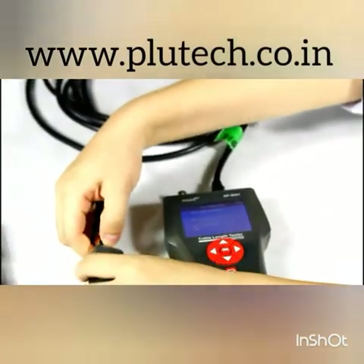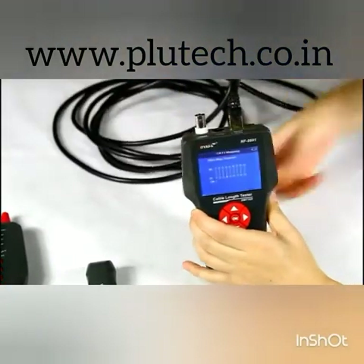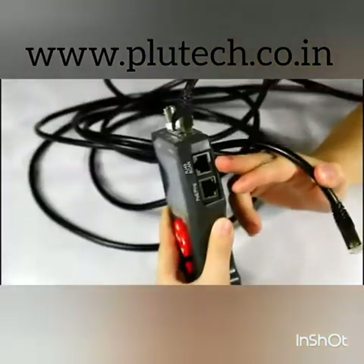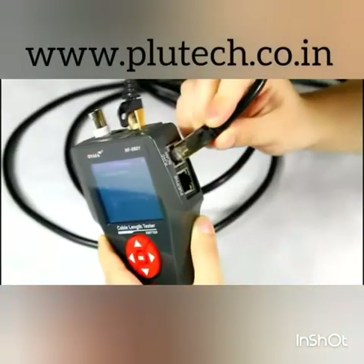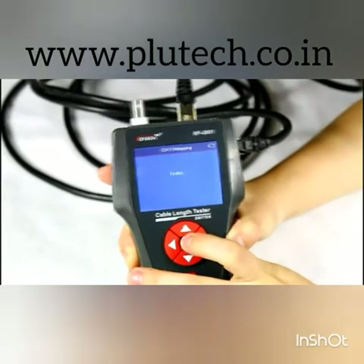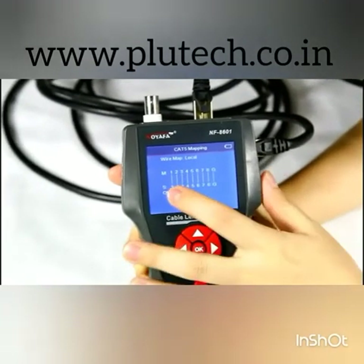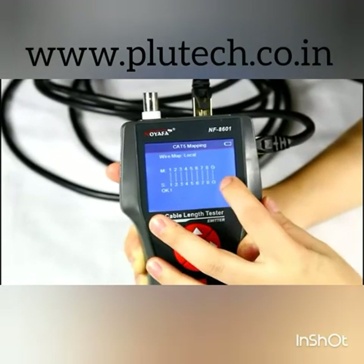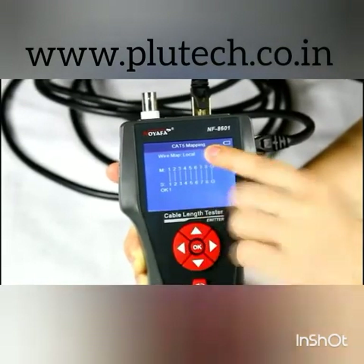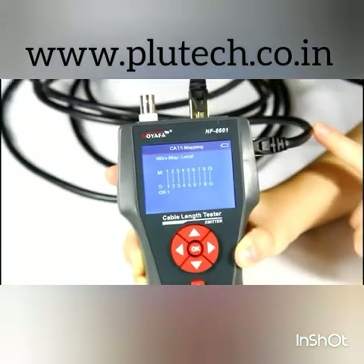This means the cable is a good shielded network cable. Now let's operate local testing. Insert the other end into the SCAN RJ45 port, then tap again. The result shows 1 to 1 until G to G, with a local indicator in the top corner. This is a good shielded network cable.